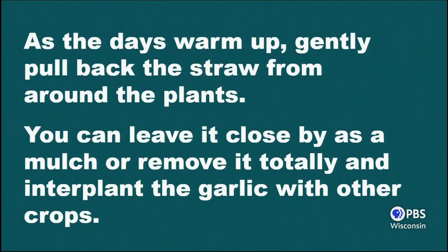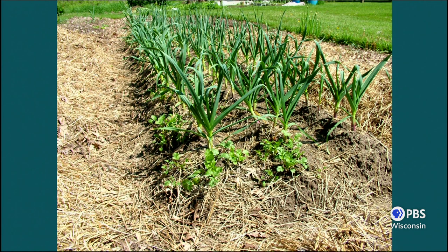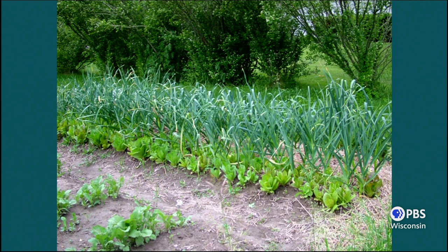As the days get warmer, gently pull the straw back from around the plants — either use it as a mulch or remove it totally. Here I'm starting to interplant. What you're seeing is not a weed — it's cilantro. Everybody knows what cilantro is for your salsa and your tacos. That's what I've interplanted in there. Garlic can tolerate interplanting; it can't tolerate big plants that would be bigger than the garlic itself, but it can tolerate smaller plants with no problem. There I've got lettuces all around the garlic and through the rows, all interplanted with lettuce.